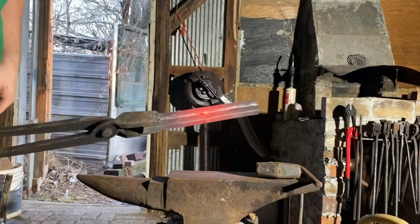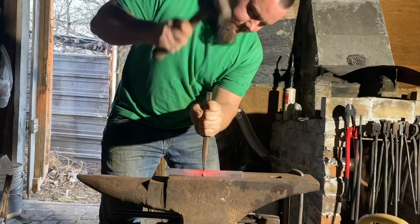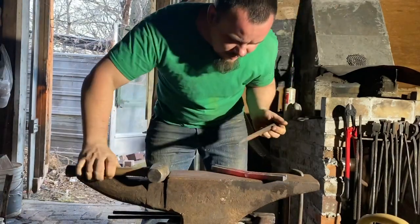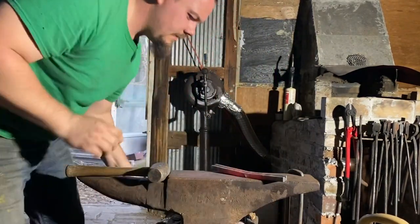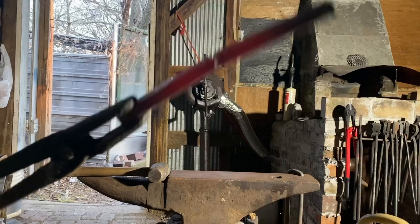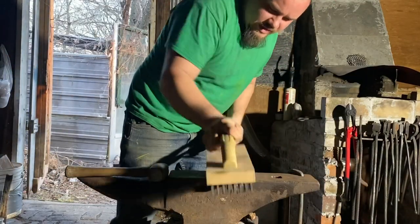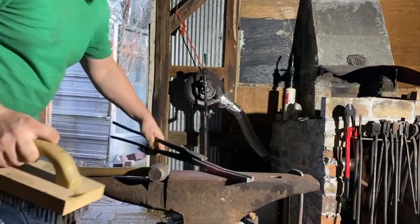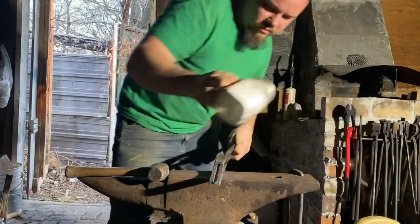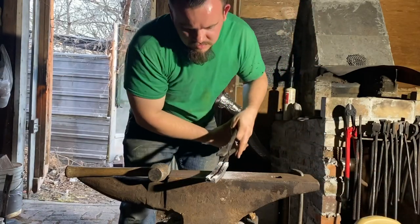Cutting through like that made a bulge in there, so I'm using a punch to make a hole there. You can see we've got a hole there, so that way when we fold it we will know where to put our drill to make the bore. I'll give it a preliminary coat of borax — just a real light coat — then back in the fire for folding.